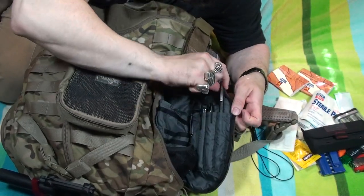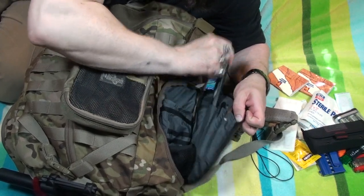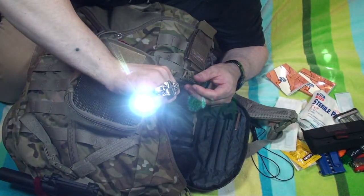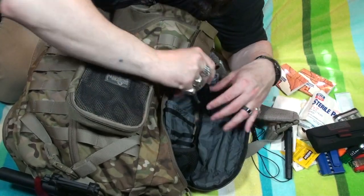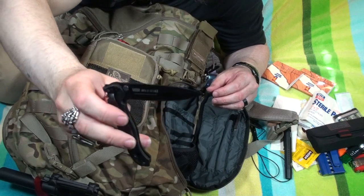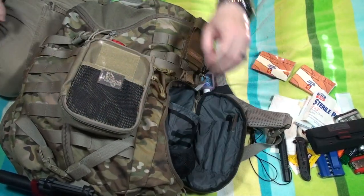Then I've got my pen — another Uni-Ball Micro — a Sharpie, and the 5.11 ATAC light, which is quite a bright, nice little light. I've also got my other Columbia River Knife and Tool — this is the one I'm going to go back to for everyday carry once I get the screws sorted. The one I carry in my pocket will end up going in here, but for now this goes in there. That's it with the admin pouch.